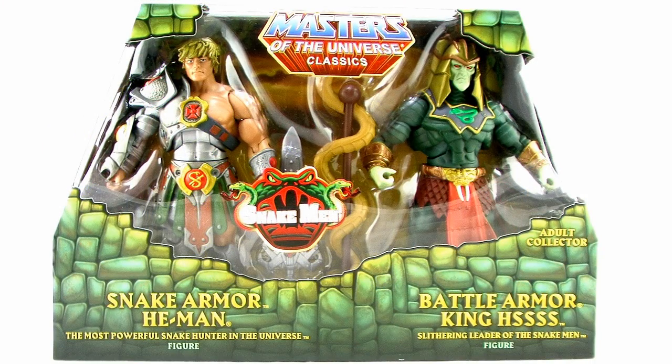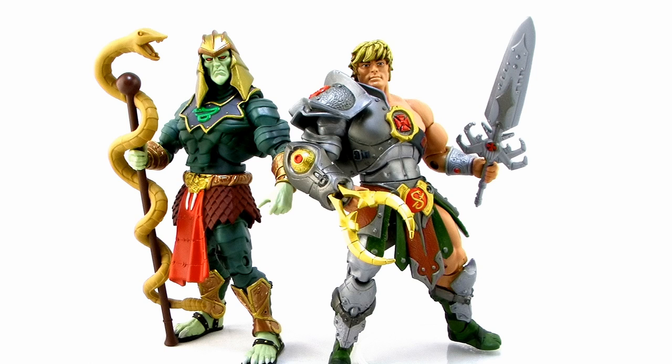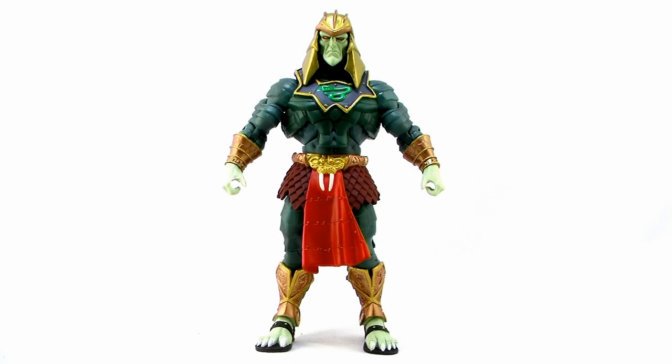What I find so extraordinary about this particular 2-Pack is we're getting something that we thought we never would in this line. We were always told that we wouldn't see a lot of 2000X inspiration, specifically in the head designs on a lot of these characters. We were always told it might be possible to see a Snake Armor He-Man or this particular outfit on King Hiss, but their head sculpts would have to be the same ones from the regular figures. Well, Mattel finally decided to give us a 2000X-inspired He-Man head as well as a 2000X-inspired King Hiss. So let's take a look at each of these figures.